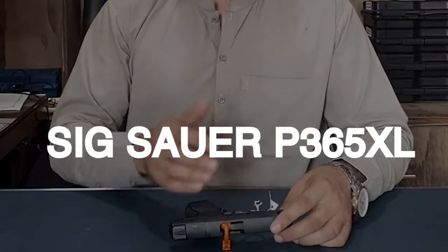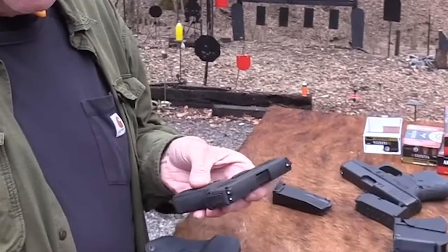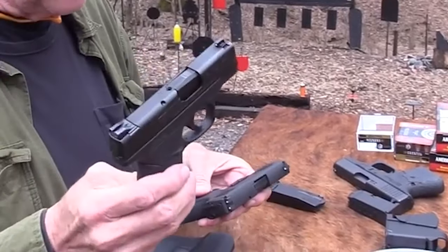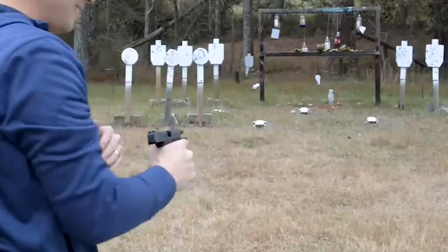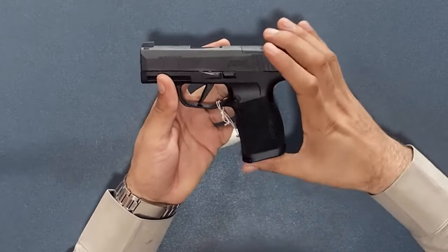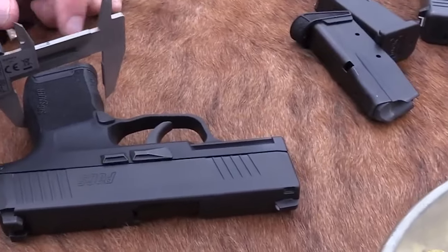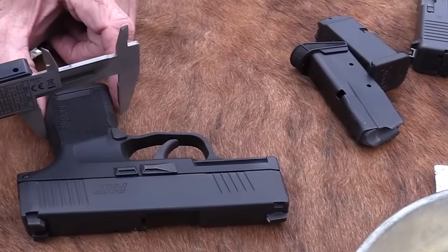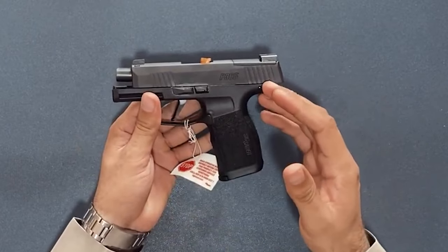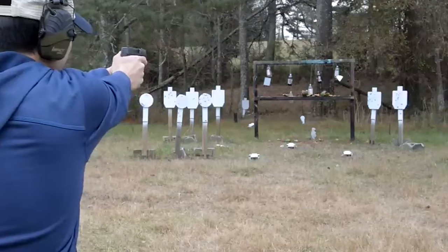Number 10: SIG P365XL, $800. With the addition of a new grip module that increases the grip length to accommodate a full 17 rounds of 9mm ammunition, SIG has enhanced the modular P365 platform. The new module incorporates a compensator to lessen muzzle flip, using the longer P365XL slide and a 3.1-inch barrel. The SIG proprietary rail system has been replaced with a more practical Picatinny rail, and the dust cover has been extended to meet the end of the slide.